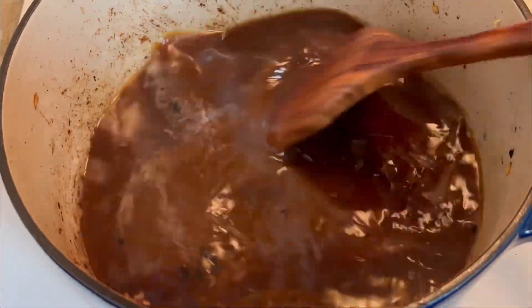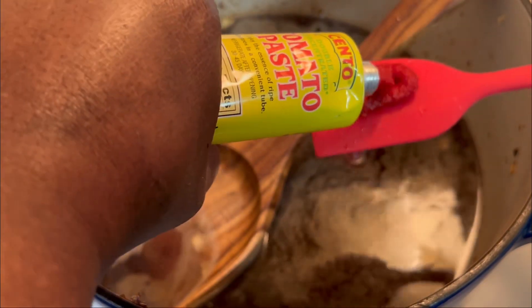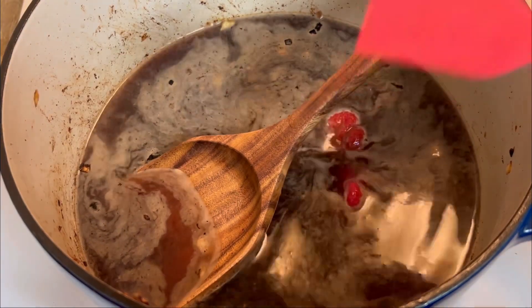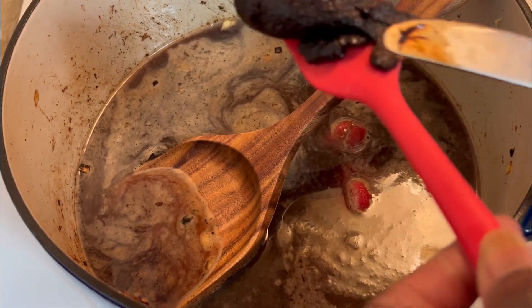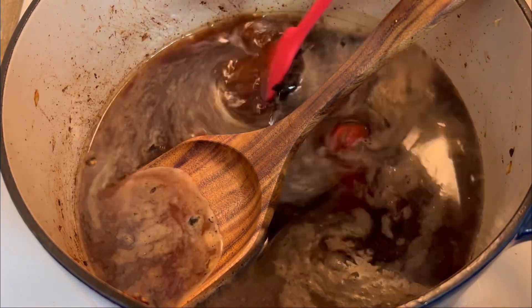So now we have our beef broth added in, and to my beef broth I'm going to go ahead and add in my tomato paste and my Better Than Bouillon. Just a tip guys — I found that the Better Than Bouillon beef flavor is really really good when it comes to marinating your beef meats also.